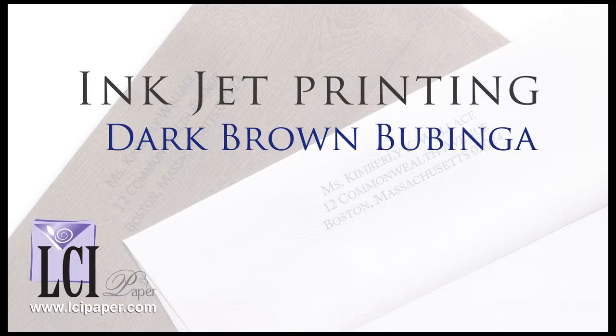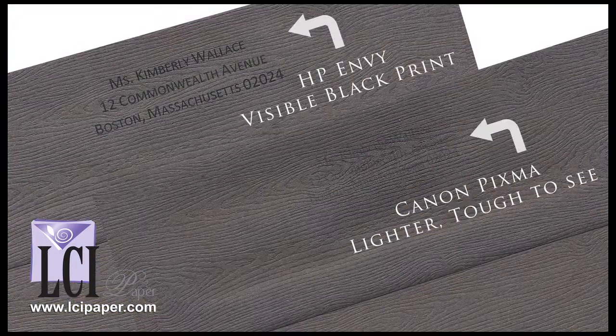We even test printed the dark brown Bubinga envelopes using both printers. Of course, it is dark brown so you're going to have to print black and it's not going to pop as much, but in both cases again nice and sharp — just not as dark.